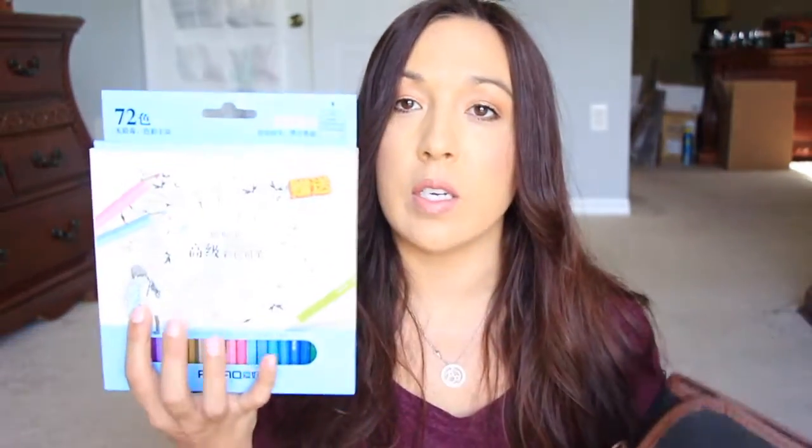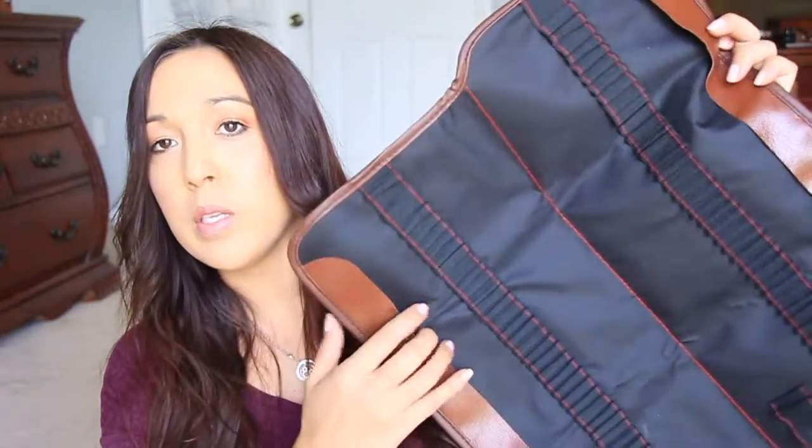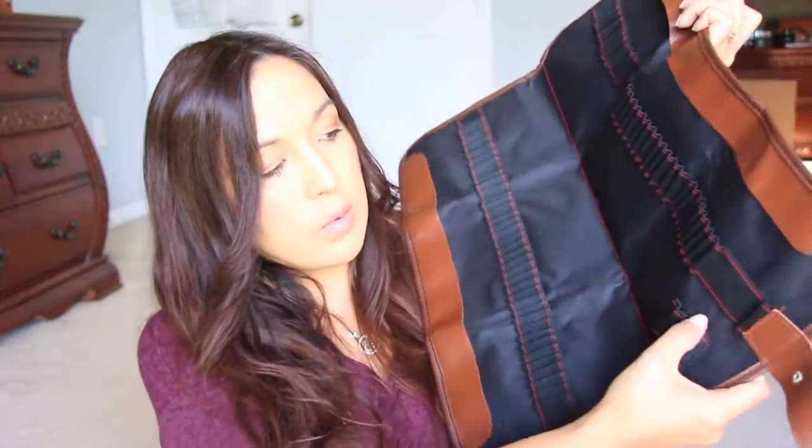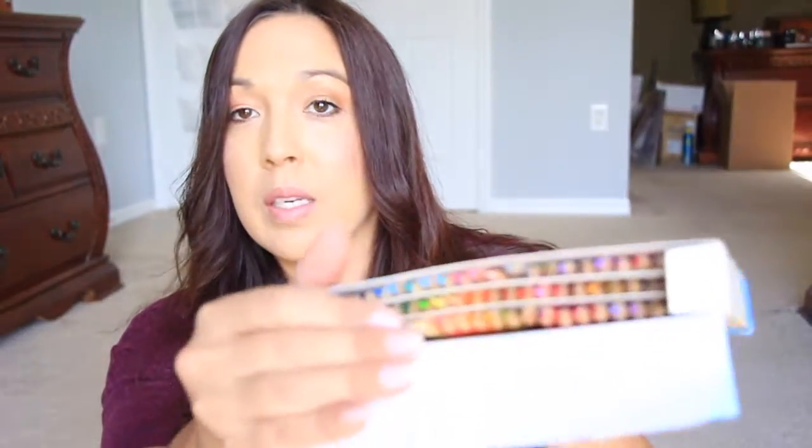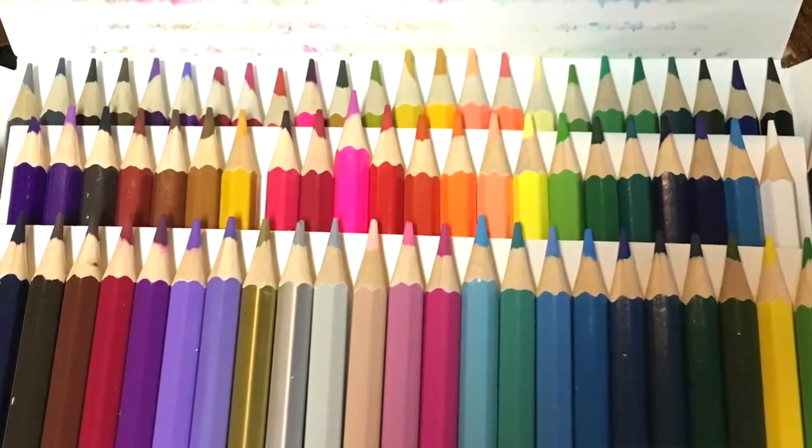The other thing I got is this color pencil set — a 72-color pencil set. The pigmentation on these is awesome. It came with a travel kit, basically a roll where you can put all the pencils on either side. It protects the tips. It has a really nice variety of shades and colors, there are metallics in there — it's really nice.